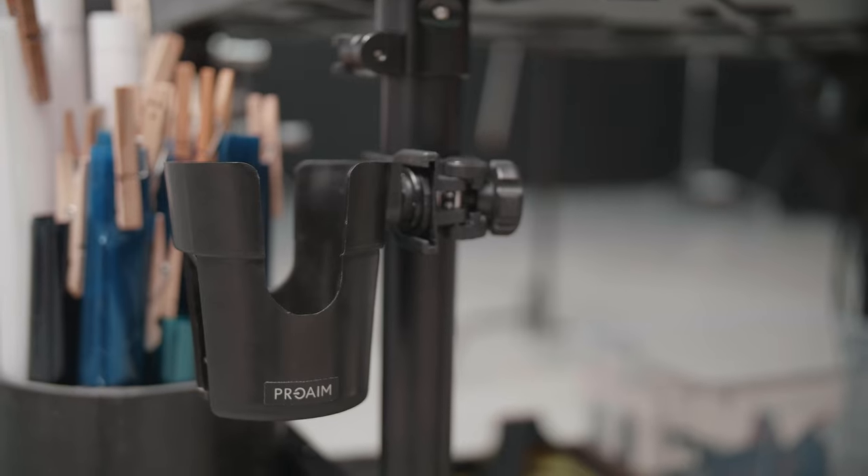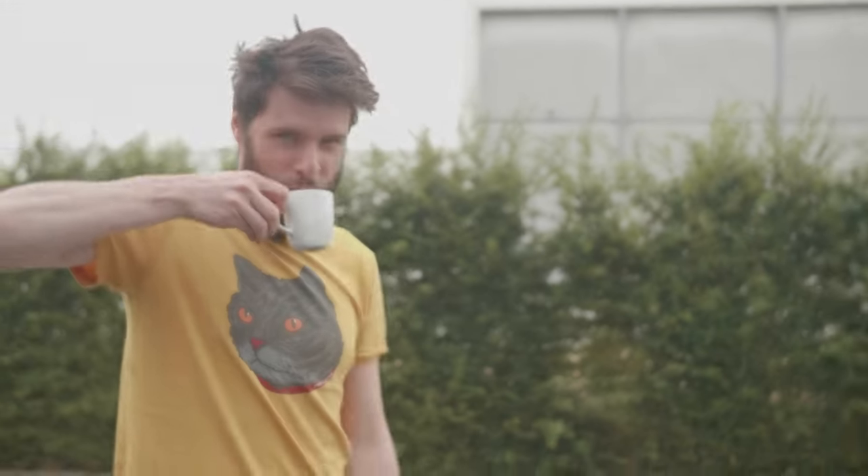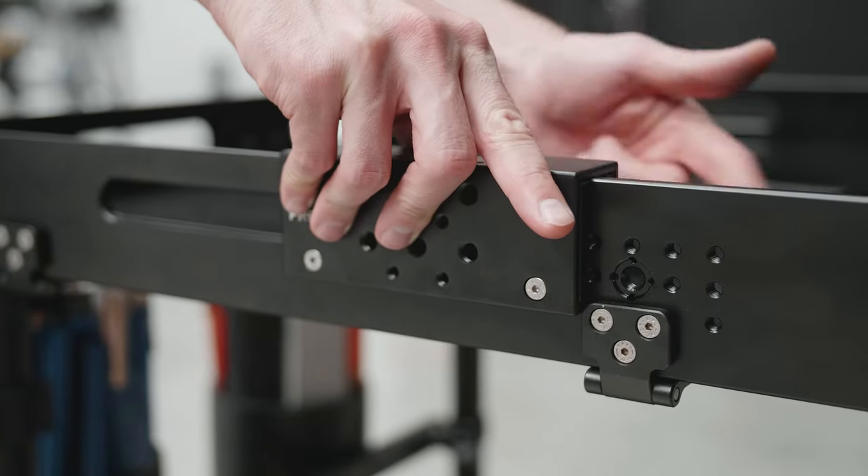If you do prefer to have some extra accessories, ProAim have them as well. For instance, I also have this additional cup holder right here, which is very important to me because I need my daily coffees. And I also have this accessory rail plate right here, which I can attach onto the cart — super useful to have.